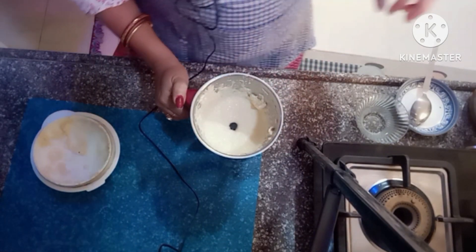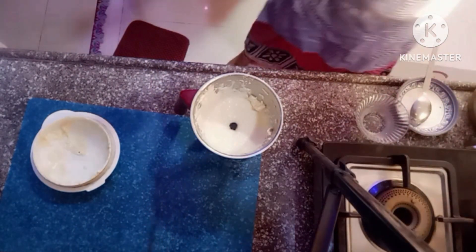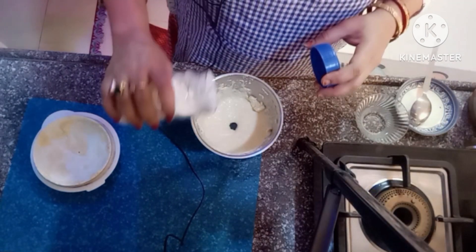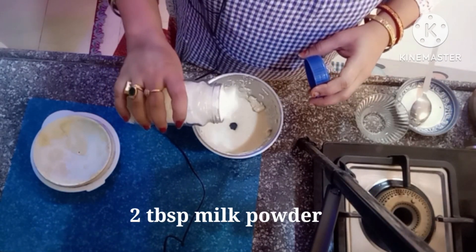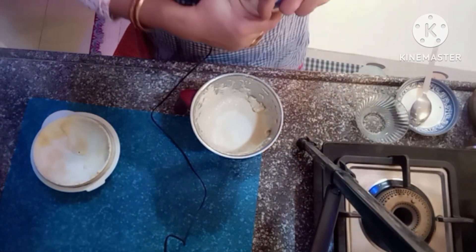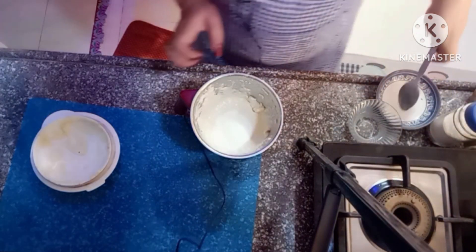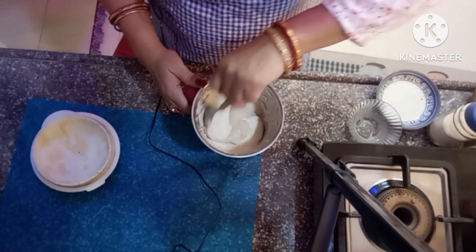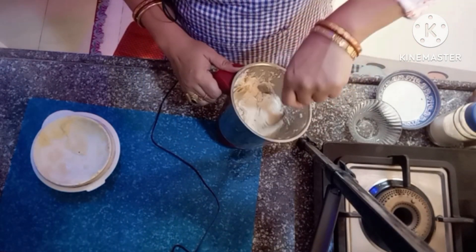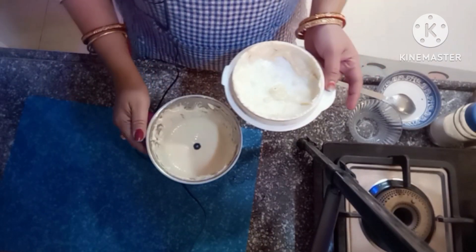Now we will add 2 tablespoons of milk powder here. We will add the milk powder — it will taste good. If it is very fine, you can add 2 tablespoons of milk powder. It will taste good. The paste is ready.